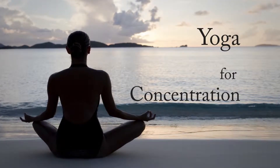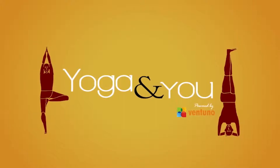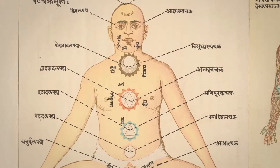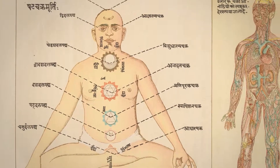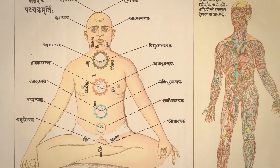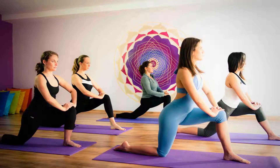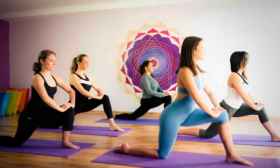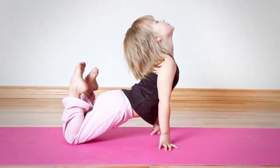Simple Yoga to Improve Concentration. Yoga is not only an ancient method, it is also a scientific method to help achieve mind-body harmony. In today's world, to concentrate and to remember things has become a challenging task not only for adults but also for children and teens studying in school.